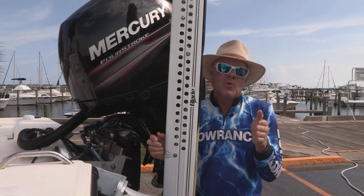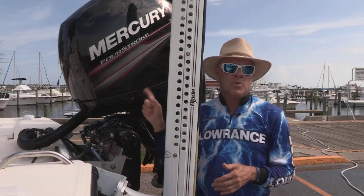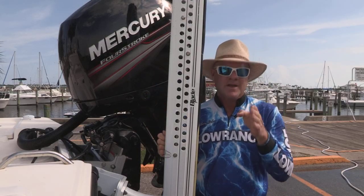One vitally important factor in properly maintaining your Mercury 4-stroke outboard engine in salt water. We'll see you there. Thank you.